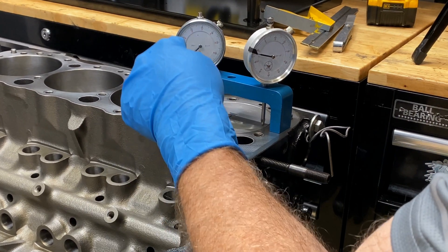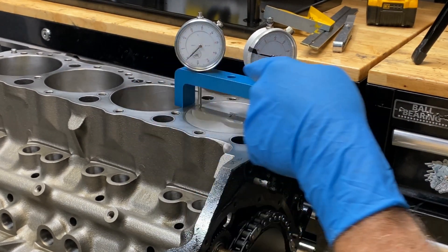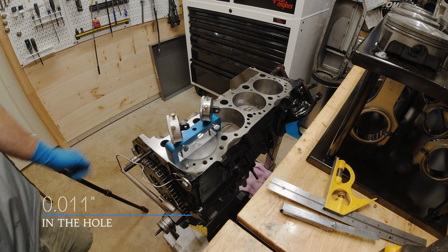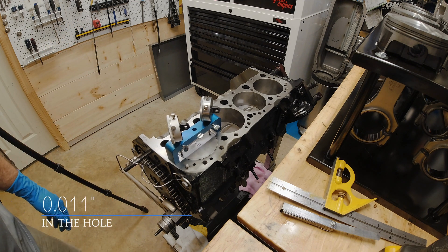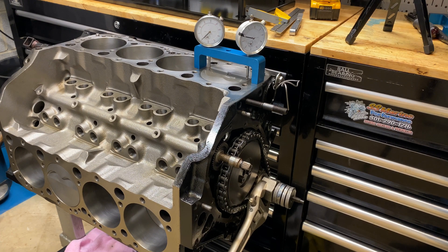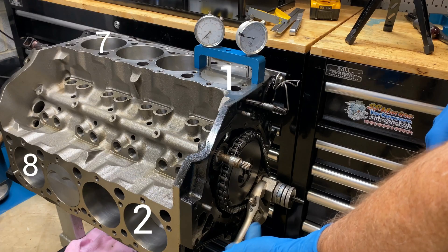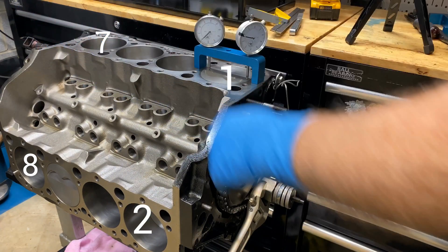Take the average. I have minus 10 on this one and minus 12 on this one. The average of that is 11 — hey, it matched. And that is how you do it. Do it for each cylinder: number 7, number 2, and number 8, so you know if you've got a square deck.